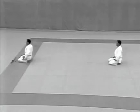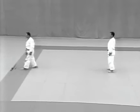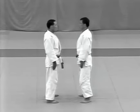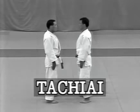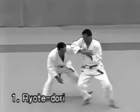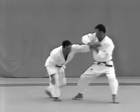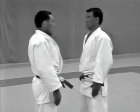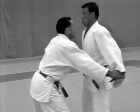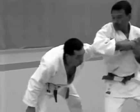Now tachiai. The uke and tori stand together. The uke turns and comes to within one pace of the tori. Ryoteidori. The uke attempts to restrain the tori's wrists. The tori pulls his arms back to break the uke's balance forward and kicks him in the groin with the ball of his right foot. The tori then turns, steps to the left and applies udehishigi wakigatame.